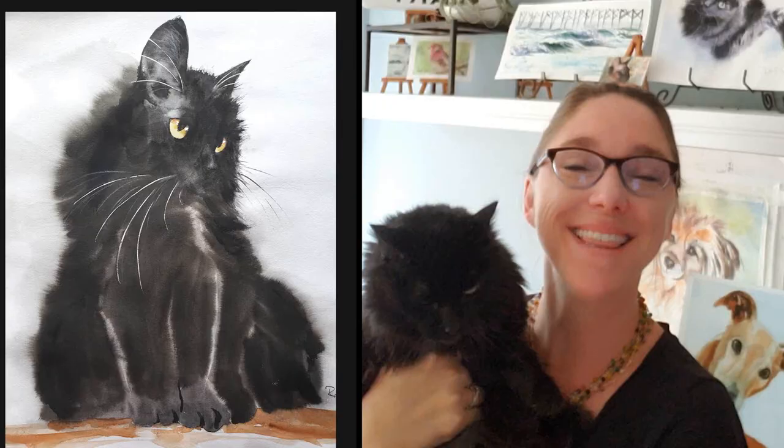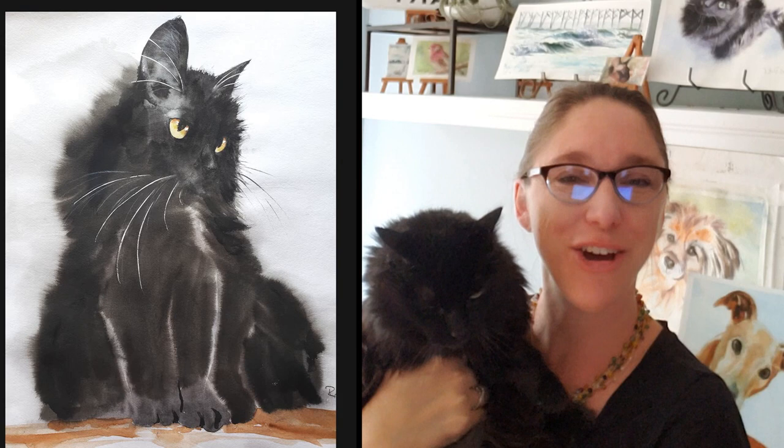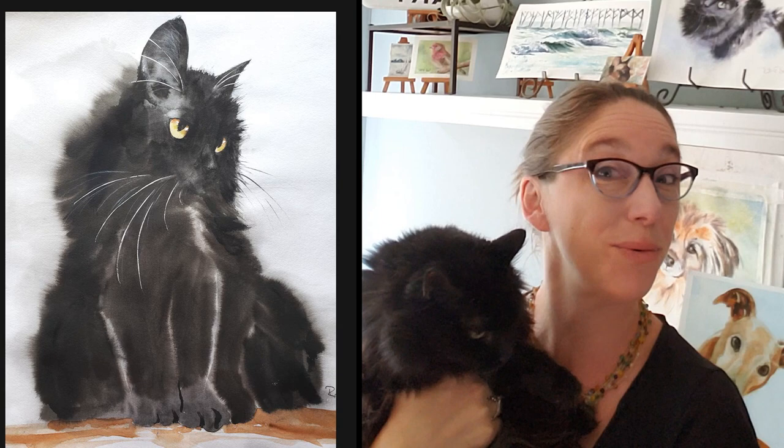Thank you so much for tuning in. I hope this was helpful — be sure to subscribe. I upload a new video every week and I will see you guys next week. Do you want to say bye-bye, kitty? Ow! I love you, dog kitty. Bye, you guys.